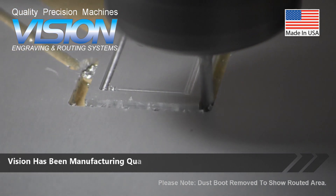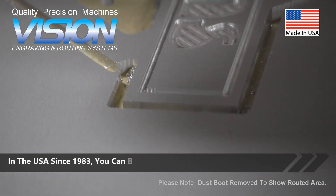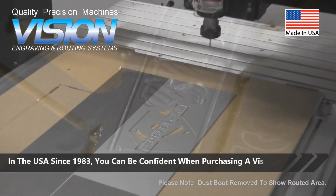Vision has been manufacturing quality-made precision machines in the USA since 1983. You can be confident when purchasing a Vision.